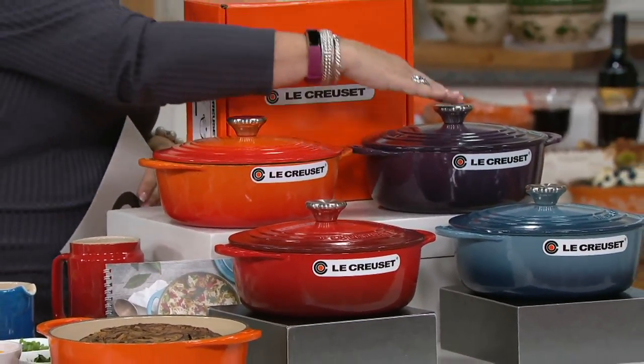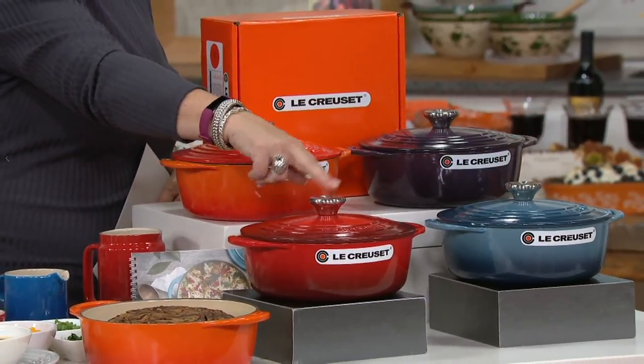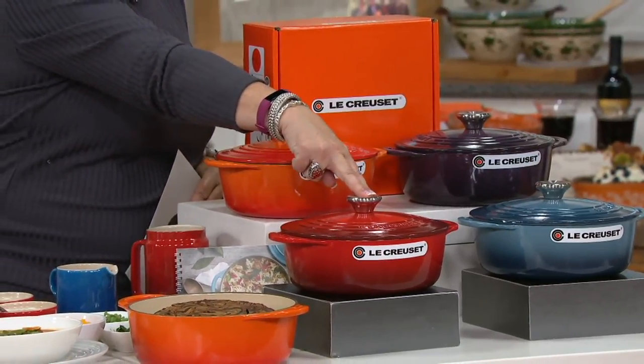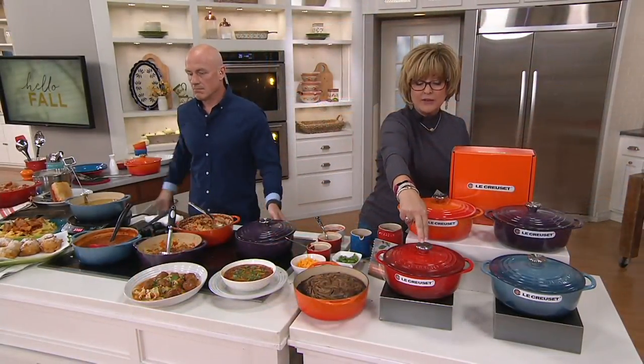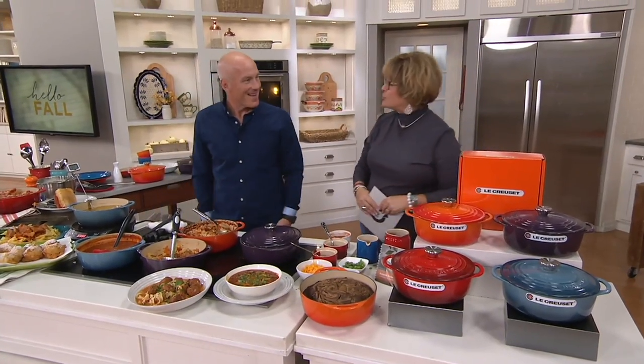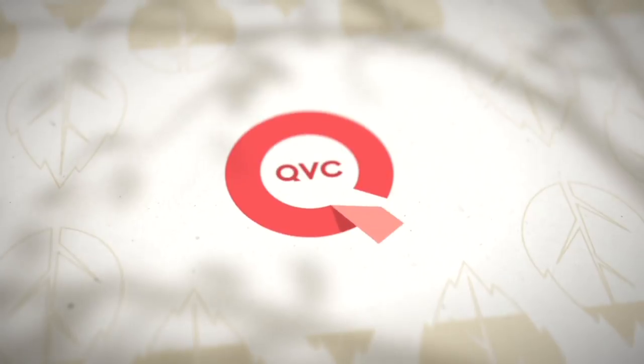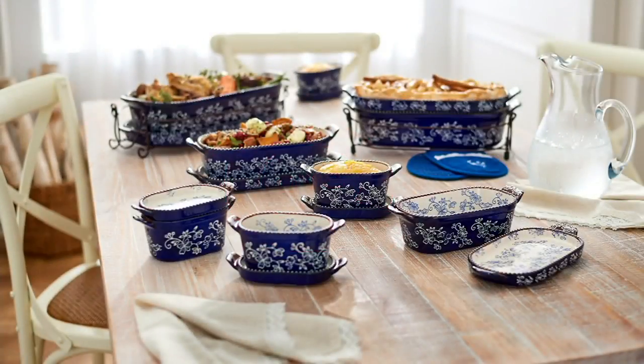Here are the colors: orange flame, purple cassis, blue marine, and red cerise — that's our most limited. If you want red, don't dilly-dally. It's a great pan at a great price. Thank you so much, Greg. You also get a recipe book with some great stuff in it. Our Today's Special Value is coming back in this show.